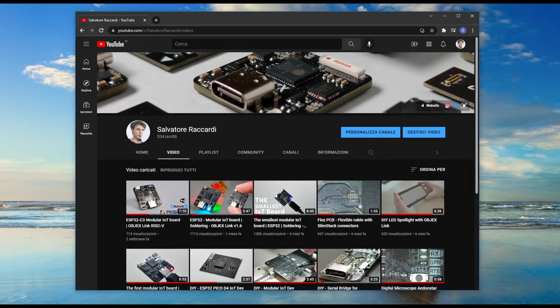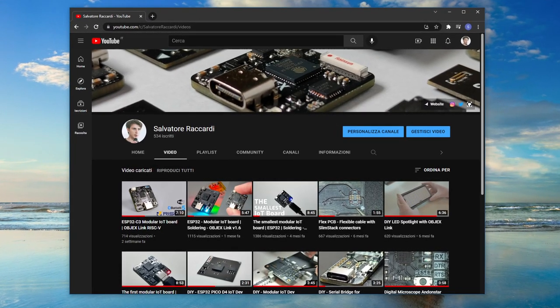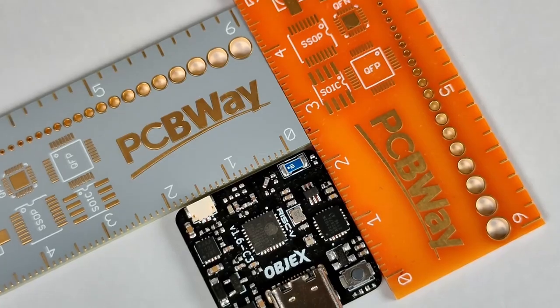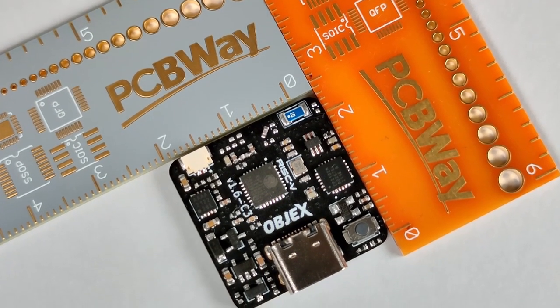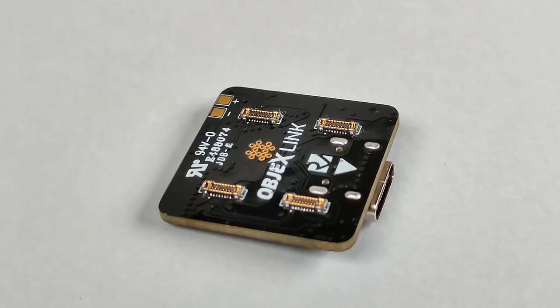Hi guys, in the last video I showed you how I designed Objects Link B1.6 and the RISC-V edition. As you may have seen, the board doesn't have a pinout like other boards.